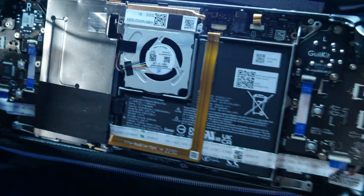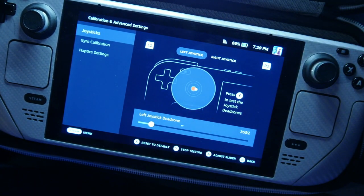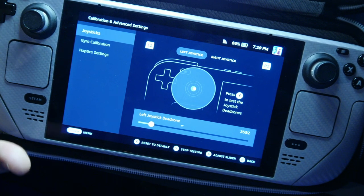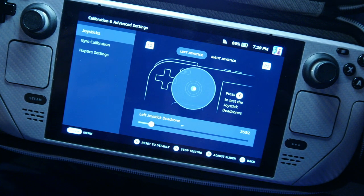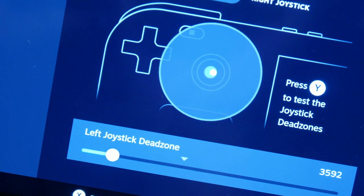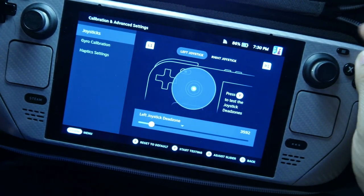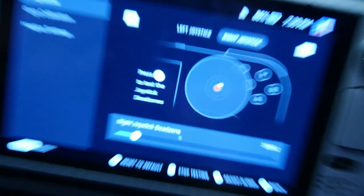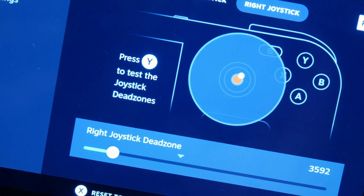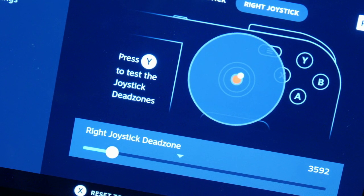Let me put this back over. That's the left joystick right there — it has ever so slightly the stick drift. Check out the right side; it needs to be recalibrated, but look at that — nothing. So learn from me: do not buy the GulliKit ones. That's it.